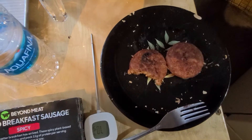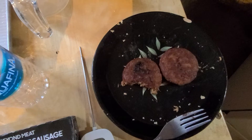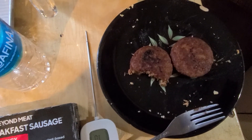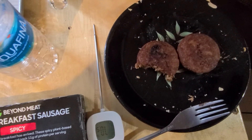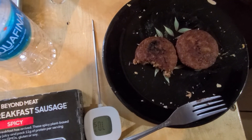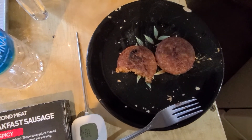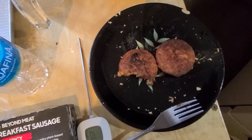I just tasted one — it tastes like a breakfast sausage. It's not that spicy; you can taste the spice but it's not overwhelming. I don't know if you remember Jimmy Dean, but I think they had almost like a gag on spice. This doesn't have that, but it's pretty decent.